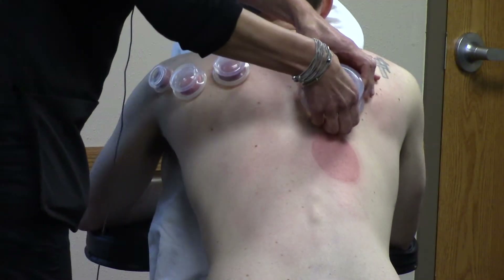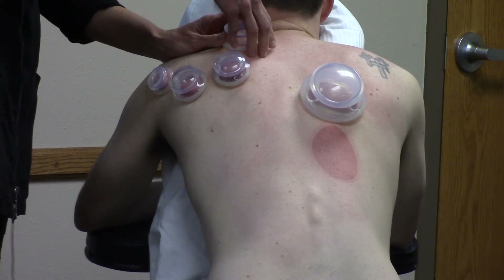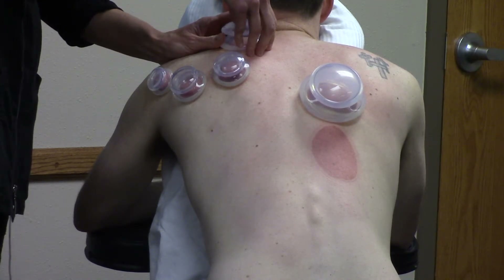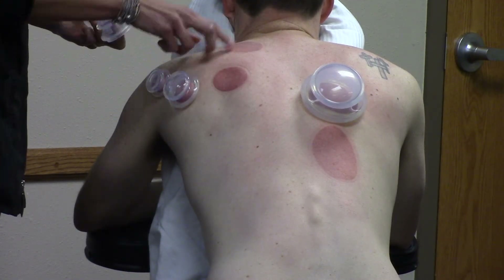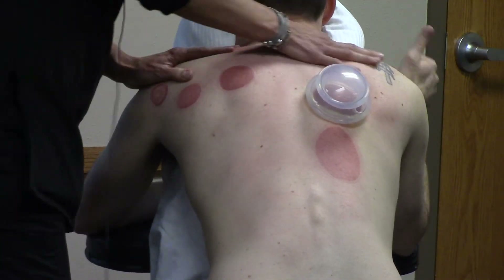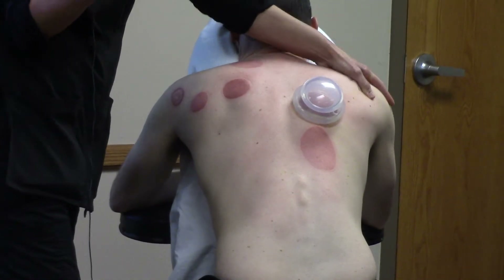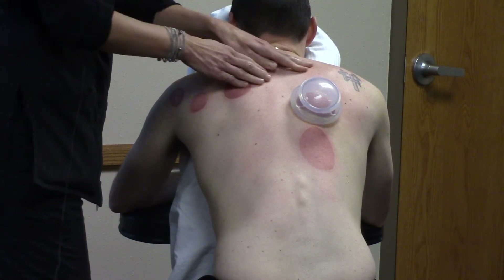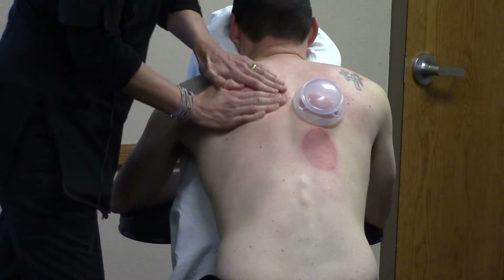Can you do it too much? You need to wait until your marks are cleared before you can have another session — so if it only takes a couple of days, that's okay. Can you tell where he's got more tension? The marks don't lie. He will definitely have marks. One thing to note — you can't have a lot of hair in the area, otherwise the cups pop right off. So that's one of the disclaimers we have to make sure of.